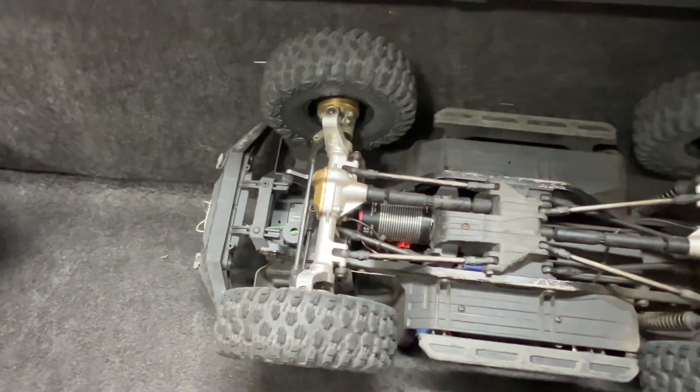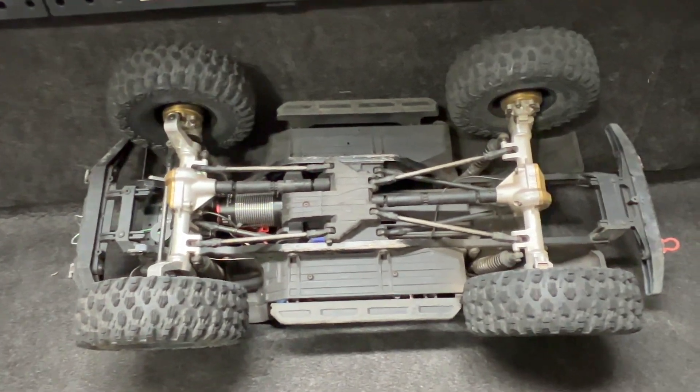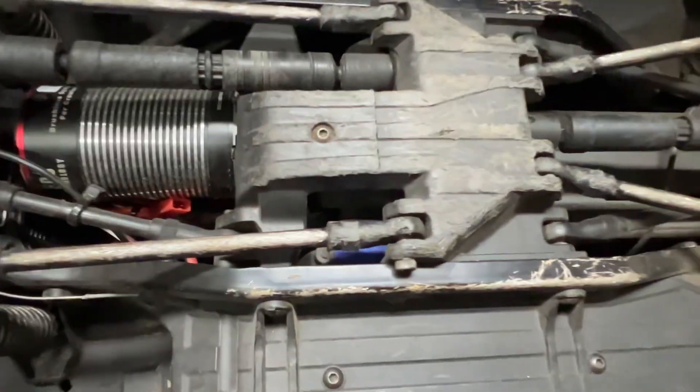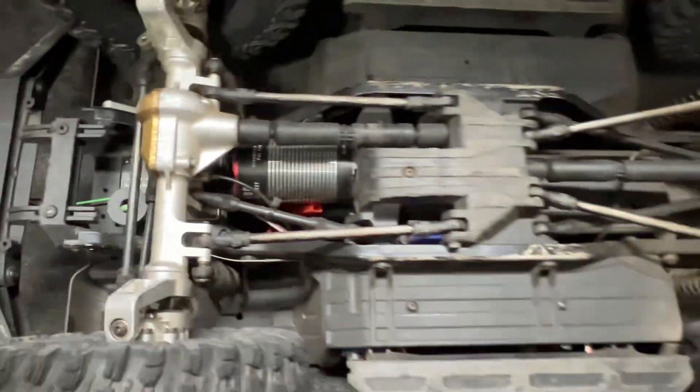Vitavan underneath — check all that out. I have beat the snot out of this thing. Never a failure. I jump it like an X-Maxx. You can see underneath everything. This thing is awesome.